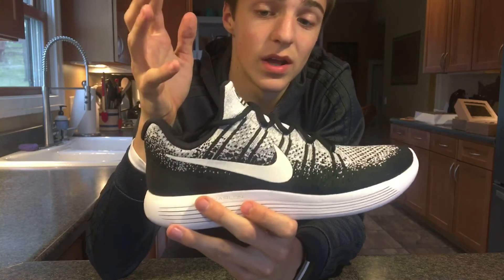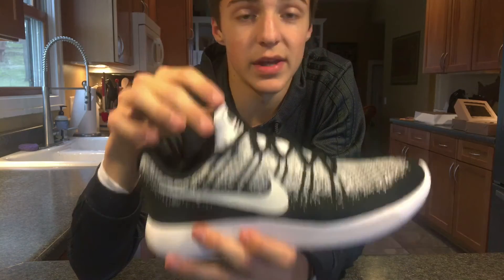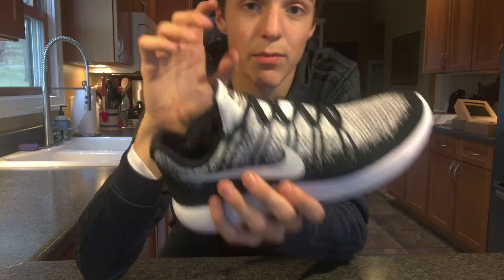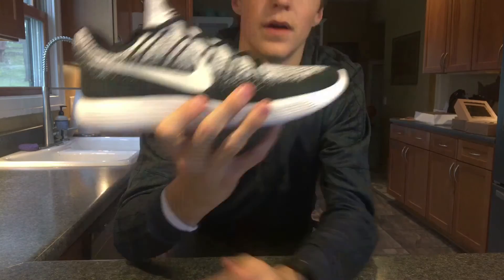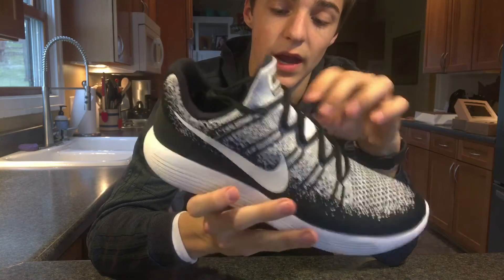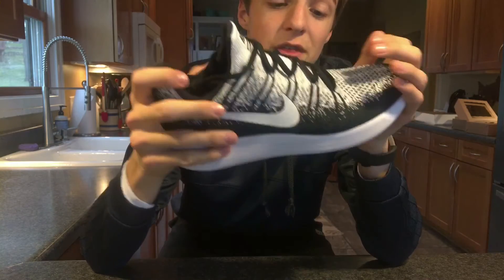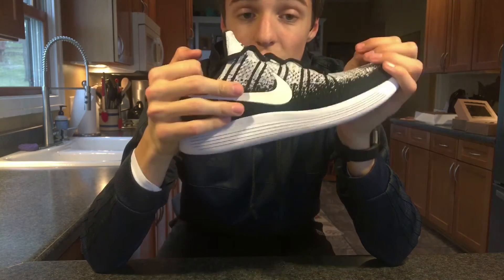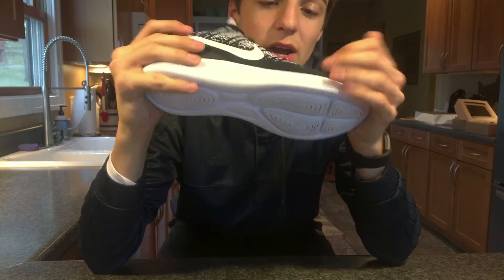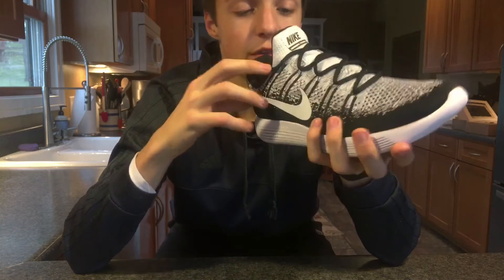I love the silhouette of this shoe. I think it looks way better than the original Lunar Epic Flyknit low model. It has a booty design, meaning there's no separate tongue — the tongue is mixed into the shoe itself. This shoe is meant to compete with the Adidas Ultra Boost. I think Nike's done a great job, but the Ultra Boost is hard to catch up to. It's a sneaker head shoe that's highly respected, but I do think this shoe will start doing great things in the future.